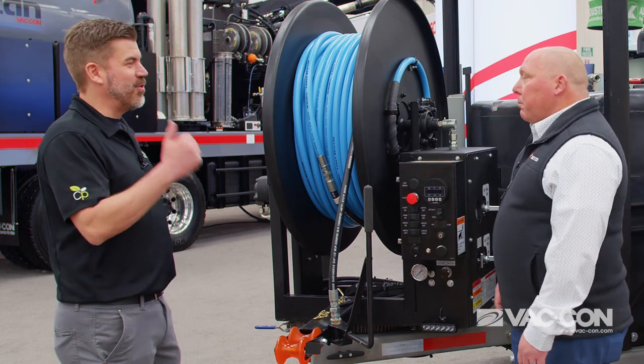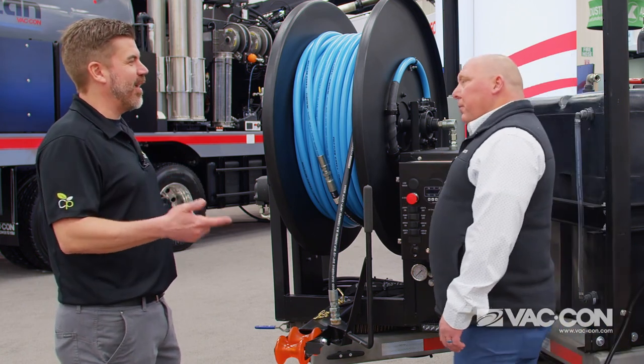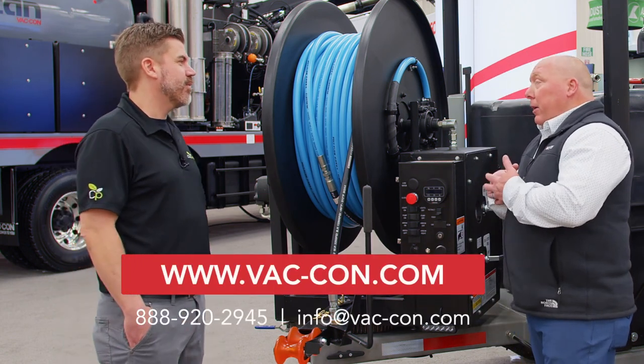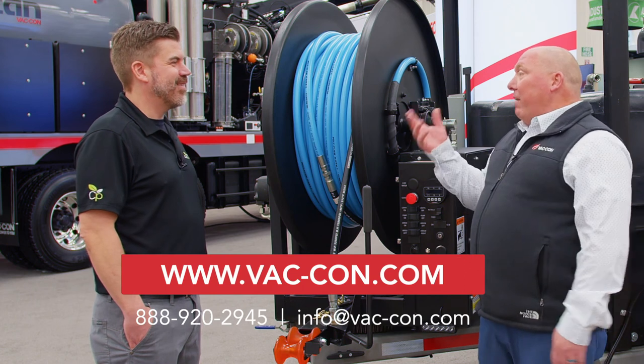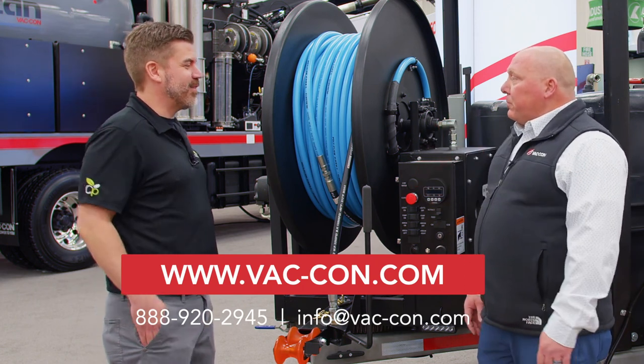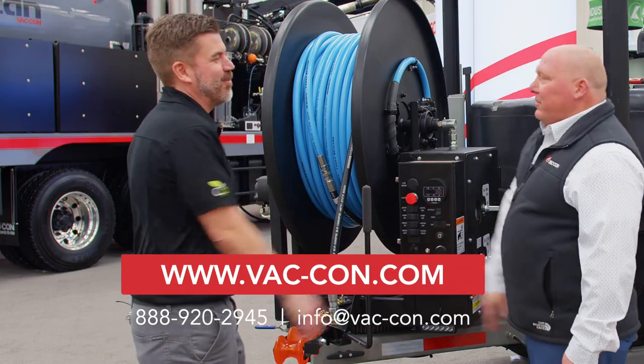We're really hearing usability and flexibility from VATCON. For more information, you can go to their website at www.vatcon.com, or you can contact your local dealer. Thanks, good seeing you again.